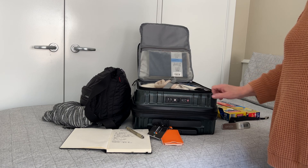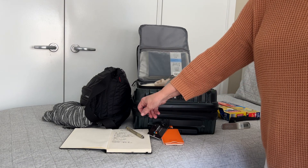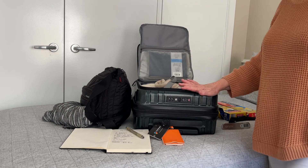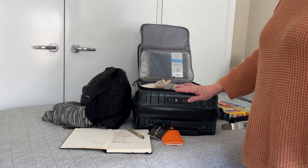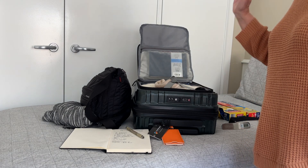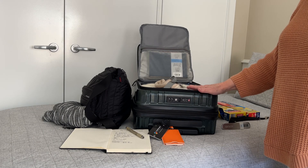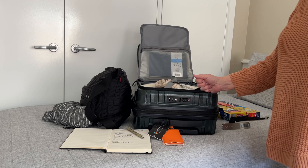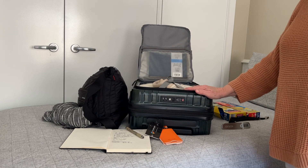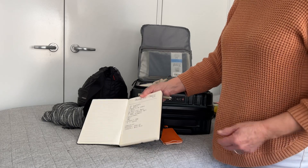Surprisingly, it is surprising the amount you can actually fit into a bag like this. This bag also expands to be bigger if I need it. I'll try to keep it to this size before I go — I know it will probably expand by the time I come back. I've actually packed way too much more than what I need, so I may even cull some clothing that I probably won't need.